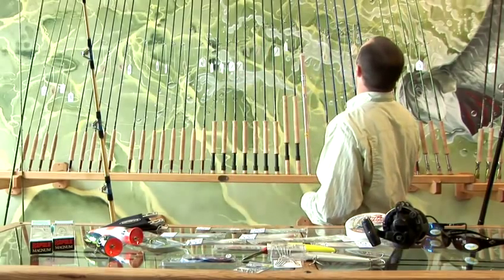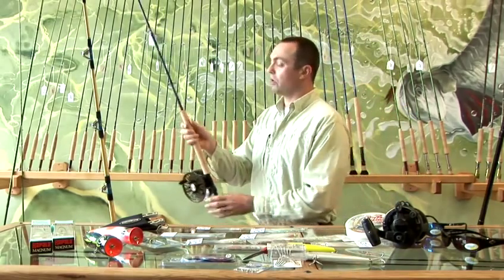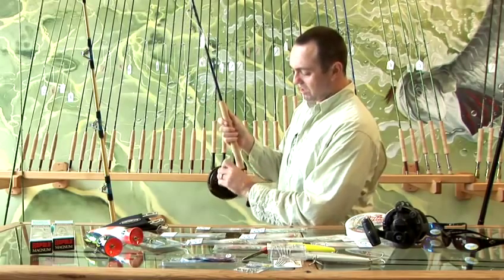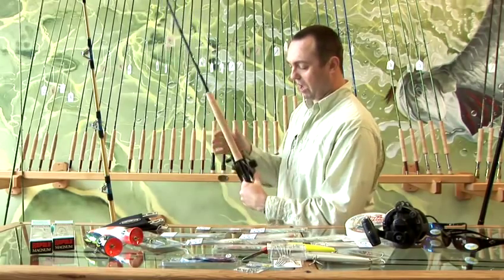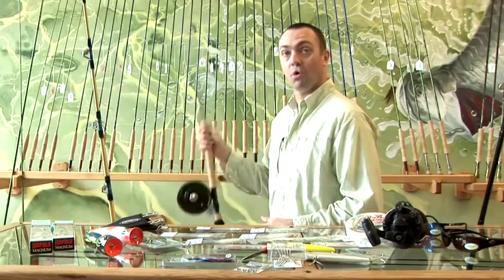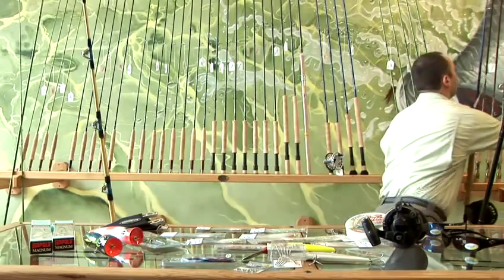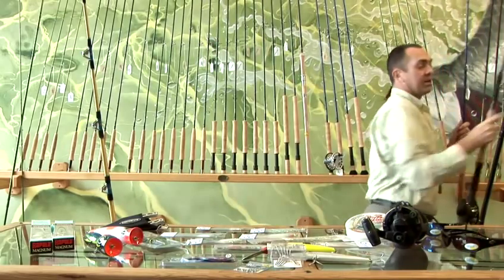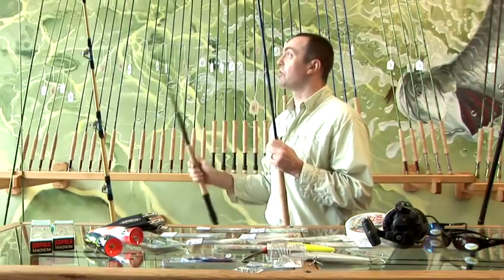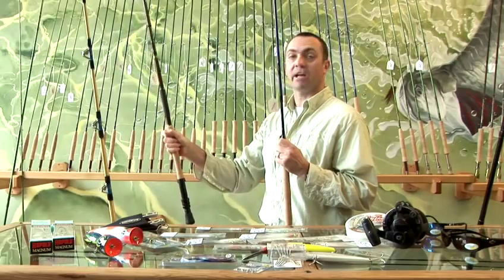Fly fishing for tuna obviously needs a very heavy fly rod. Here we've got a number 12 weight fly rod with the biggest fly reel we have, which is a T-ball Pacific. In certain situations we will even go up to a heavier fly rod if you're chasing the bigger species. In another brand we carry a 15 weight, which is essentially a boat rod fitted with fly rod fittings and designed for that sort of thing.